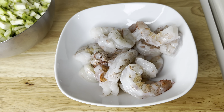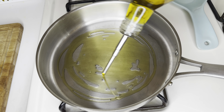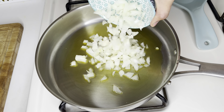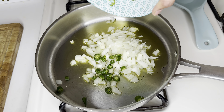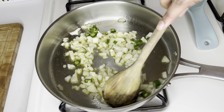For this recipe I am using three ridge gourds that weigh around two pounds. Wash them and cut them into small pieces. Sometimes the ridge gourd tends to be bitter, so while cutting make sure it's not bitter by tasting it. If it is, then we cannot use it in the curry.